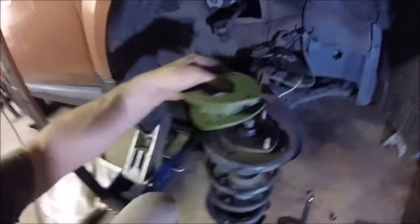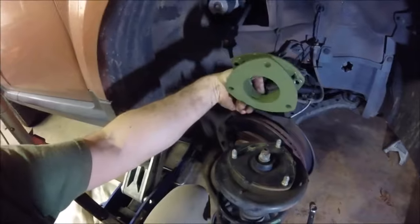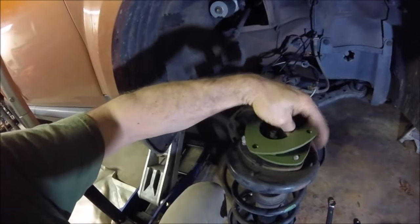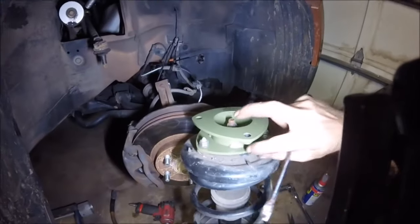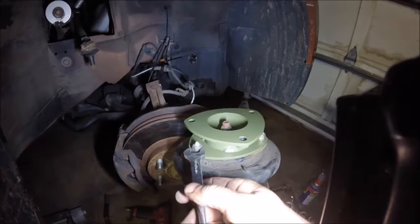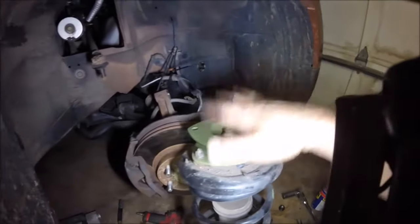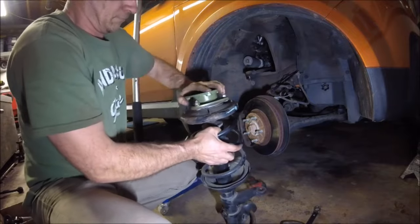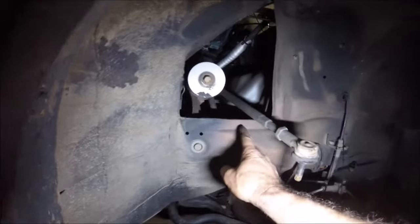Now we're going to install the spacer on the top of the strut. It can only go on one way, so there's no way to mess it up. Just position it like that, put these on — there you go, there's the strut spacer installed. Tighten up all these nuts before you put it back in. Note: this is a 180-degree turn, so whenever you install this spacer you'll have to swivel it.